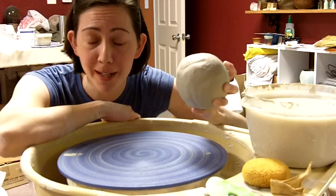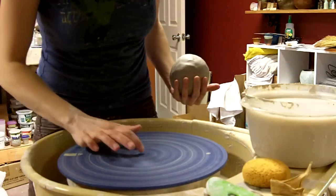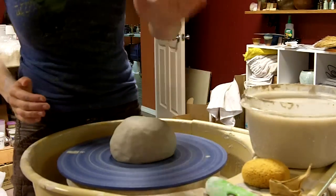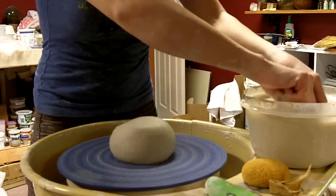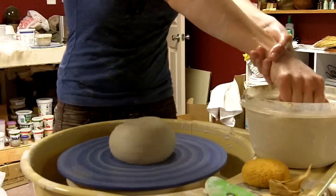I apologize if I go too fast. First thing is get the bat moist — we don't want it wet, but just moist — and plop your clay down in the center. Give it a couple pats and turn on your wheel. Center at high speed, and then get slower as we progress through the throwing.